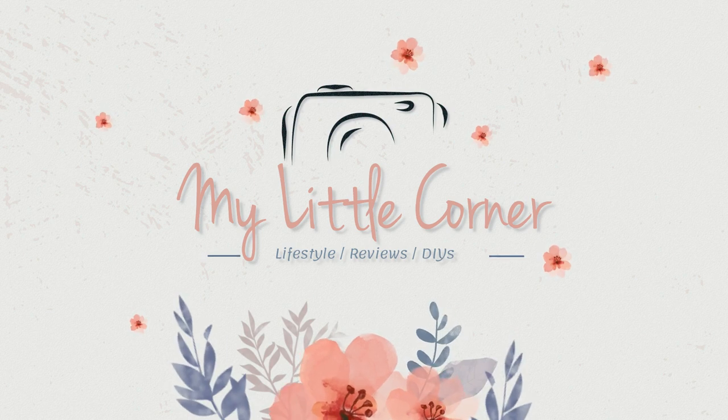Hello everyone and welcome to My Little Corner. In this video I'm gonna show you my Nintendo Switch collection. The Switch was one of the best, if not the best, purchase from quarantine last year.